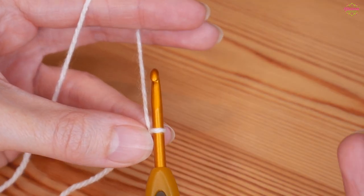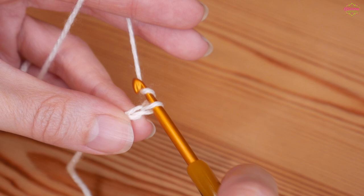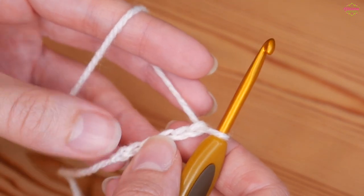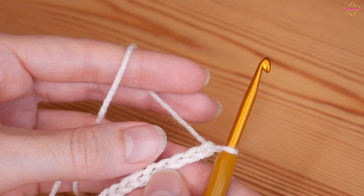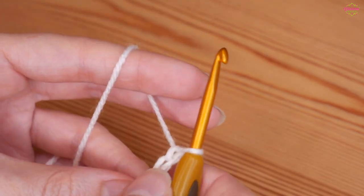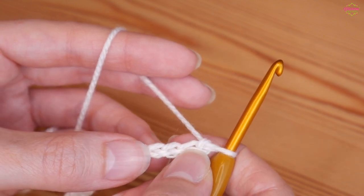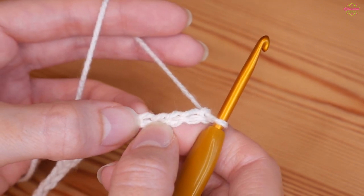You want to start your foundation chain in a multiple of six — yarn over, pull through: one, two, three, four, five, six. Just chain the width that you need your project to be, making sure it's a multiple of six. Once you've completed your multiple of six, add an additional two chains to the end. We're then going to work back along, starting in the fifth chain from the hook — one, two, three, four, five.